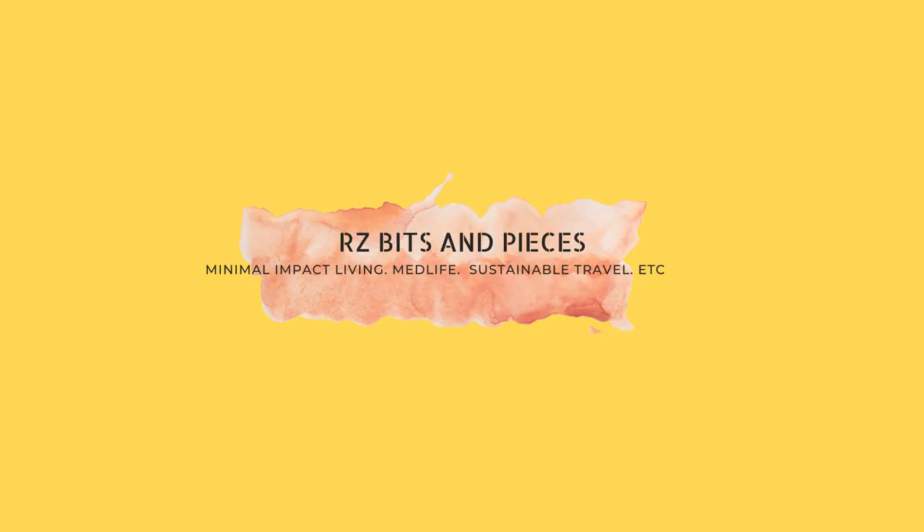Hi guys, I'm Ries from Ries Pits and Pieces. If you still don't know me, I usually vlog about minimal impact living, med life, sustainable travels, and more. So for today, we're going to talk about one of the easiest swaps that you can do if you are still trying minimal impact living lifestyles.